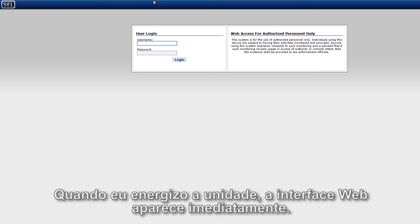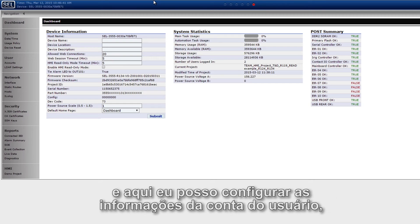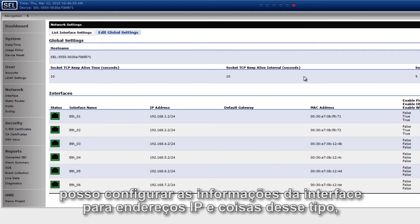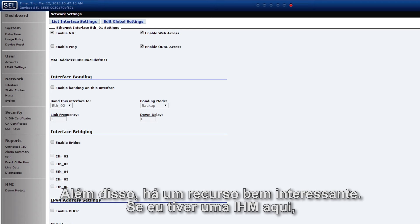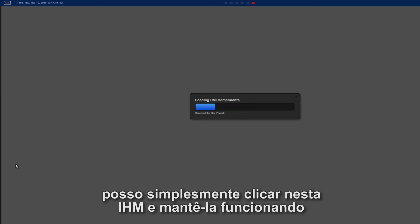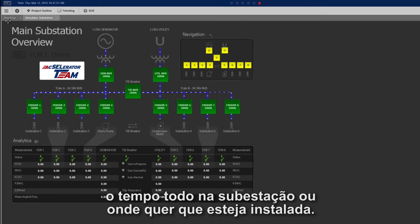When I fire it up, the web interface immediately comes up. I can create an account just like normal, as I cover in the other RTAC videos, and set up the user account information and IP address settings — all of that information is contained in the manual. There's also a really cool feature: if I have an HMI loaded using Diagram Builder software, I can click on it and have it displayed all the time there in the substation or wherever the unit is installed.